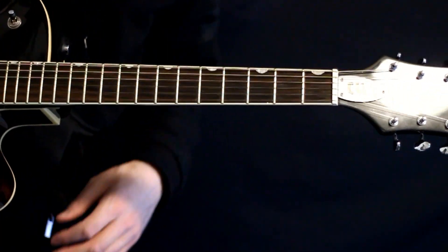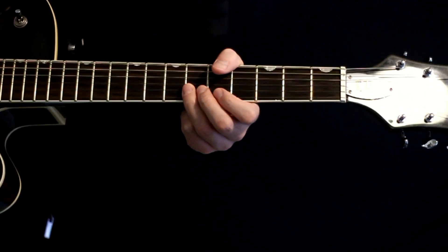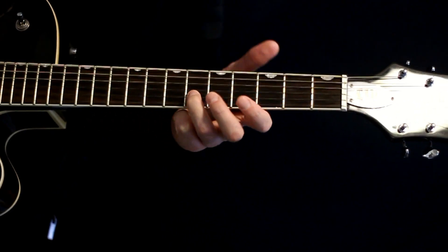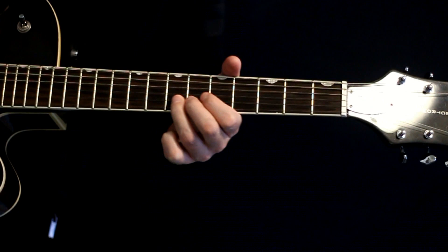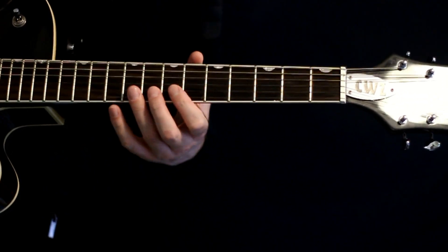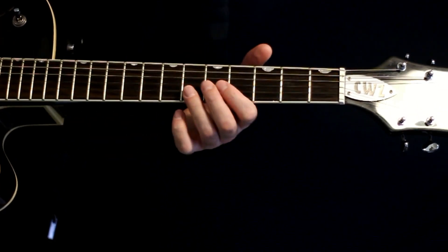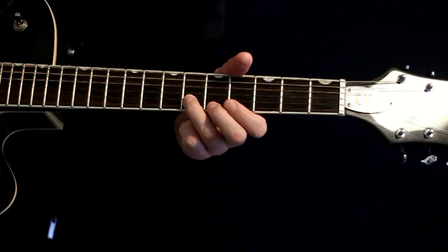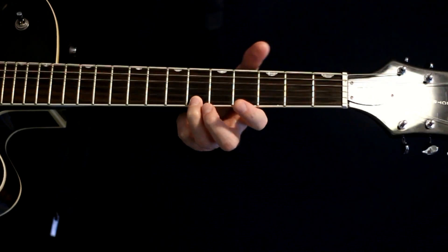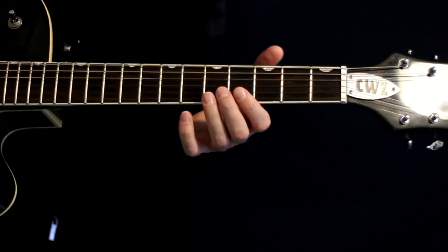We can mimic the sax riff real nice here — we're just bouncing around in this area with the B string. Do a six, four, six, seven, back to six. Kind of hold that a moment. Then do a four, six, eight on the D. Start again with the six, four, six on B, come up high to the six E, back to the six B, hold that a moment, and then go four, six on B.